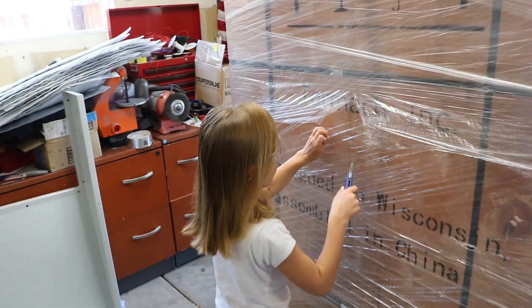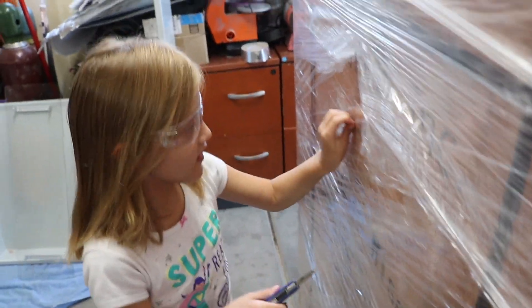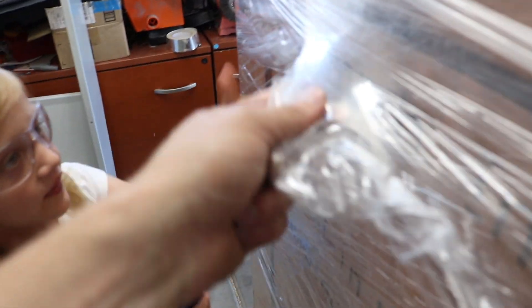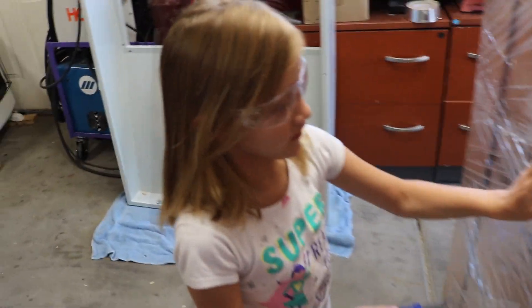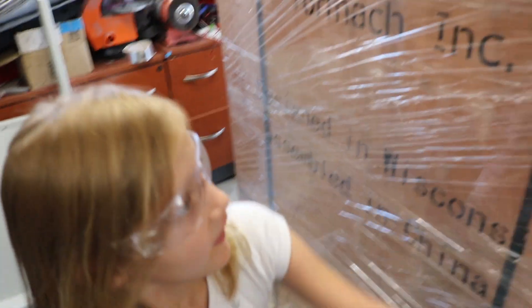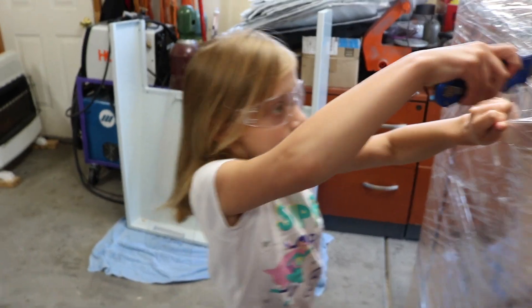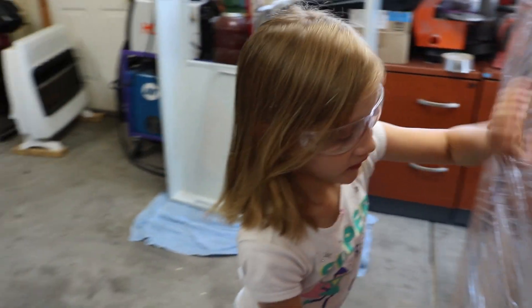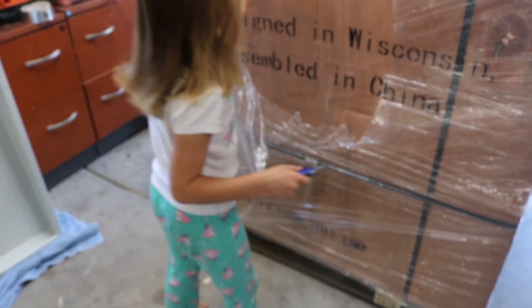Alright, I got an assistant to help me get this plastic off of here. Once you get it started you can probably just tear a lot of it — it goes all the way around too. Here, let me take the knife and you can tear now.